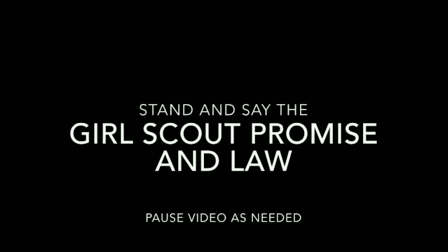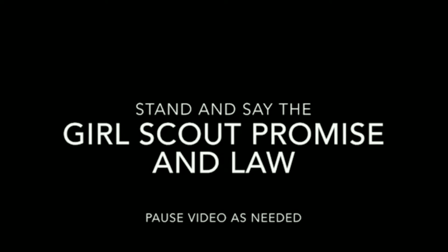Go ahead and raise your hand for the Girl Scout signal. Okay, I thought it would only be fair that if we were discovering bugs in their natural environment, you guys kind of saw me in my natural environment as well. So we're starting in my cabin but we're gonna head outside here in a hot minute. Feel free to join along.